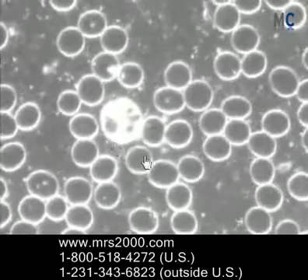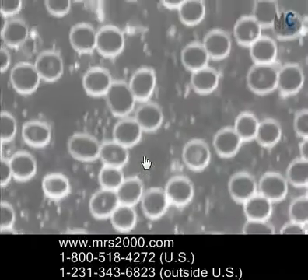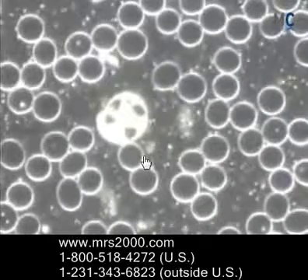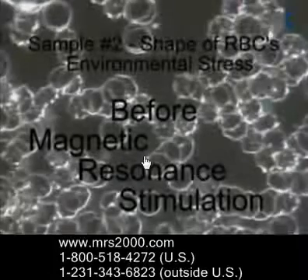When you increase the cellular potential across the cell membrane, you get an increase of positive charge on the outside of the cell and a negative charge on the inside. And this increase of positive charge means like repels like, so all the cells repel each other.